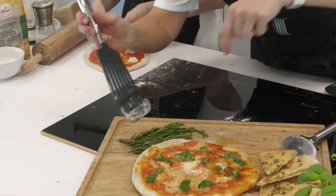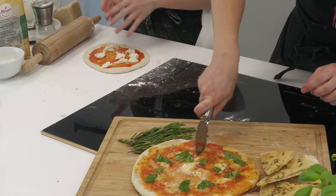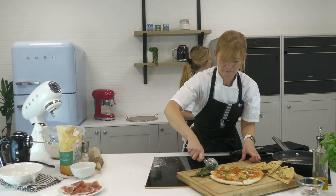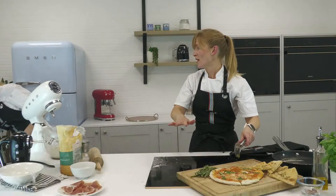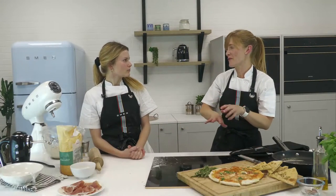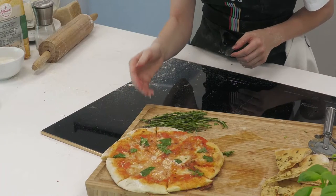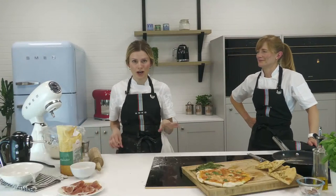Bit of a comparison — the base from the pan method shows some colour, not quite what we've achieved on the stone, but still beautiful and something very similar. Let's cut it with our pizza wheel and get stuck in. That looks amazing — you wouldn't believe it's been cooked in minutes in a frying pan. So simple, so easy, and it's still got that beautiful crispy base.